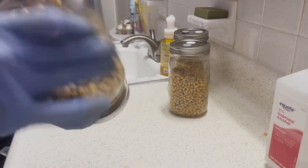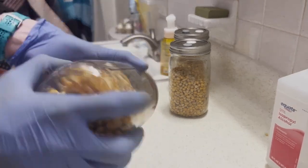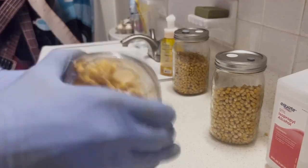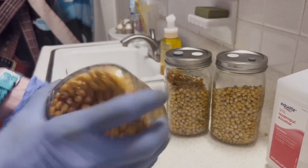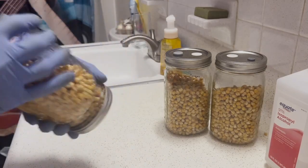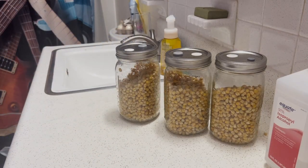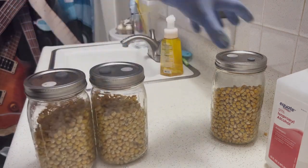I'm going to go ahead and give these a really good shake. I want to make sure you do that because all of your culture is going to by default go to the bottom, but you want to make sure that at least there's a bunch of culture on each corn kernel itself. This helps it really eat away from the very middle and slowly start to trail up. And that's it — this is how you make grain spawn.